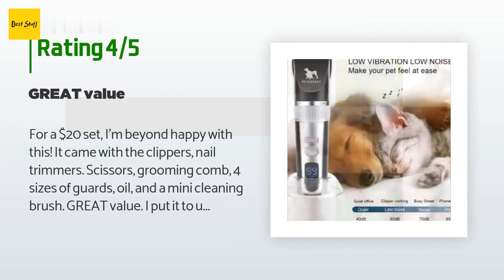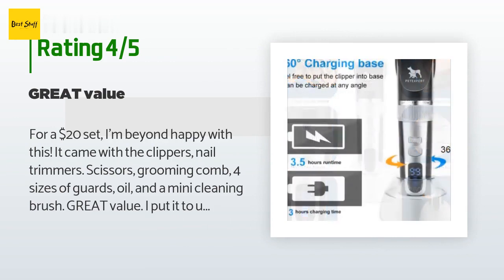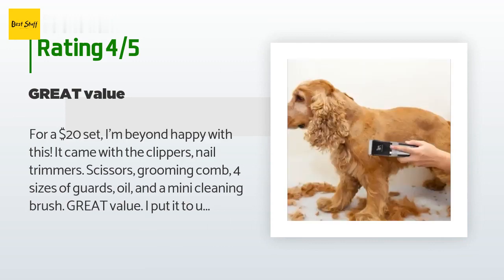A customer said: For a $20 set, I'm beyond happy with this. It came with clippers, nail trimmers, scissors, grooming comb, four sizes of guards, oil, and a mini cleaning brush — great value. I put it to use immediately, and that's when you really feel that you only spent $20 on all of this, though.